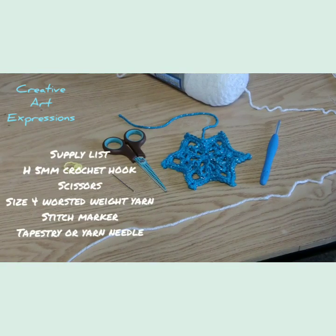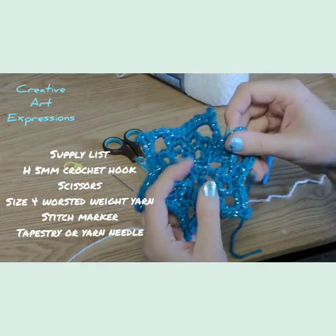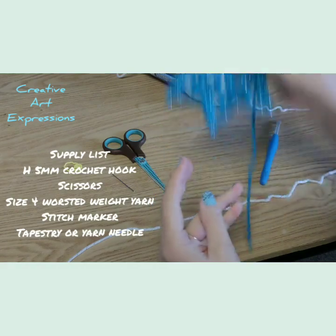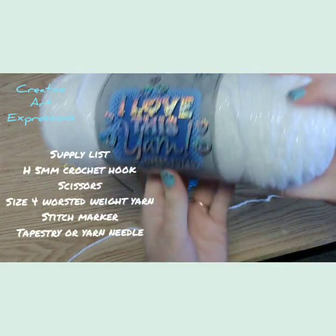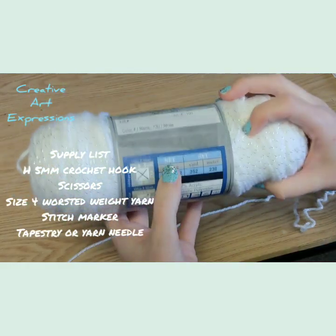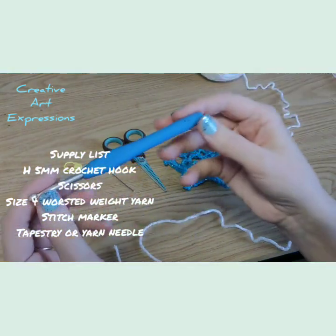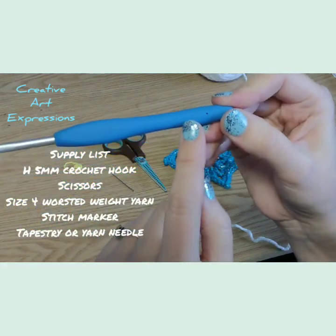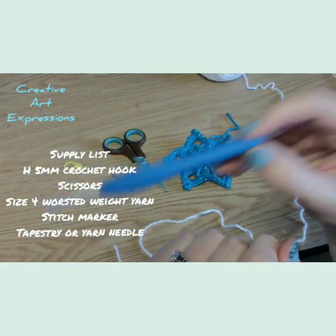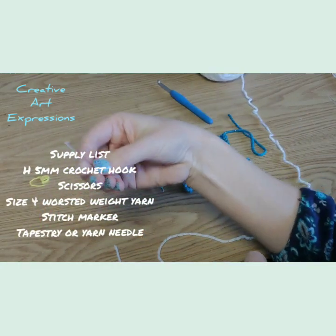Hello and thank you for watching Creative Art Expressions with Christina. In this video I'm going to show you how to create my Star of David Snowflake crochet pattern. I'm going to be using white metallic yarn from Hobby Lobby, a size 4 worsted weight medium yarn, and an H or 5.0mm crochet hook. You'll also need scissors, a stitch marker if you want, and a tapestry needle to sew in the ends.